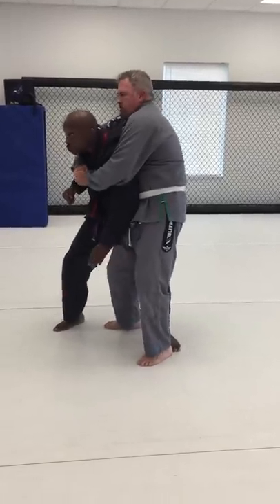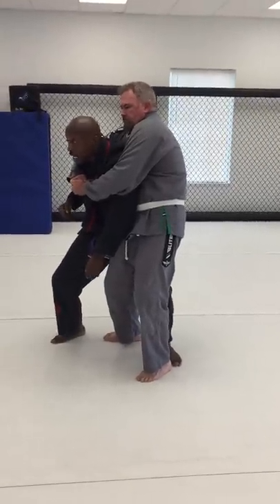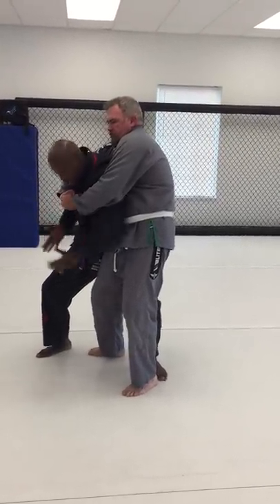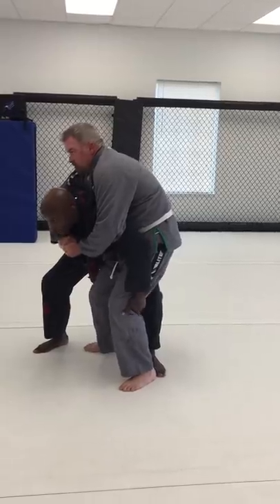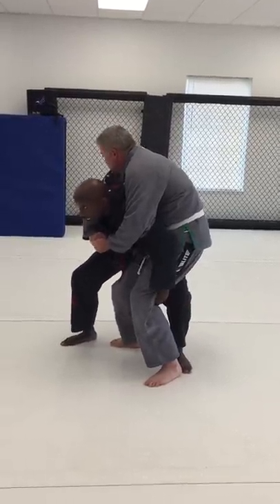That leg comes right behind the thigh, right? I'm using this as a shield. So now I'm going to take my arm and bring it behind his knee. If he has pants, you can grab the pants. Good habit — just behind the knees.